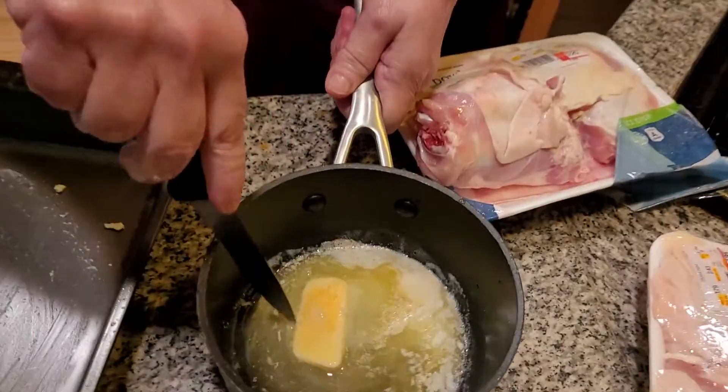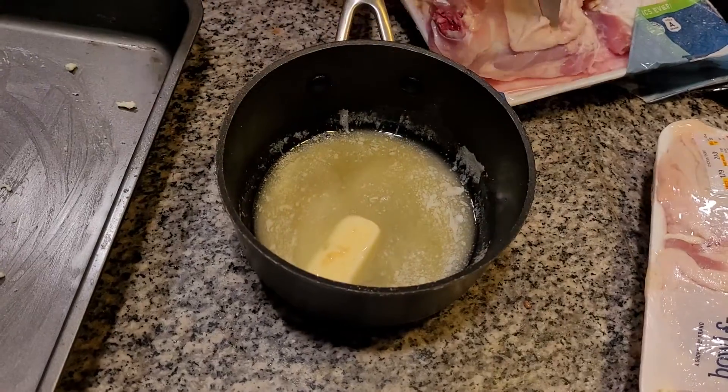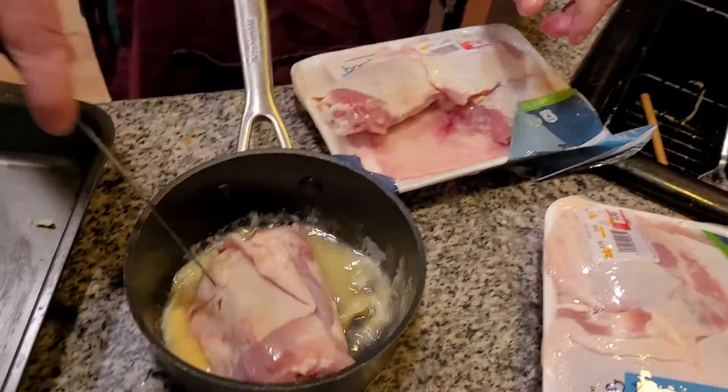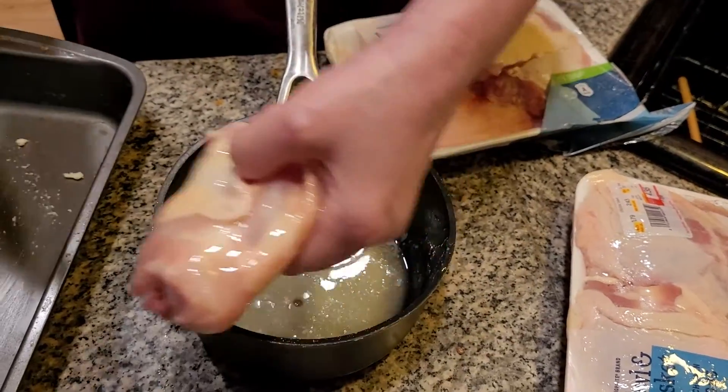I prefer my chicken to always be made in the oven because I think it's a lot safer. Okay, grab the chicken — it just went right in there.